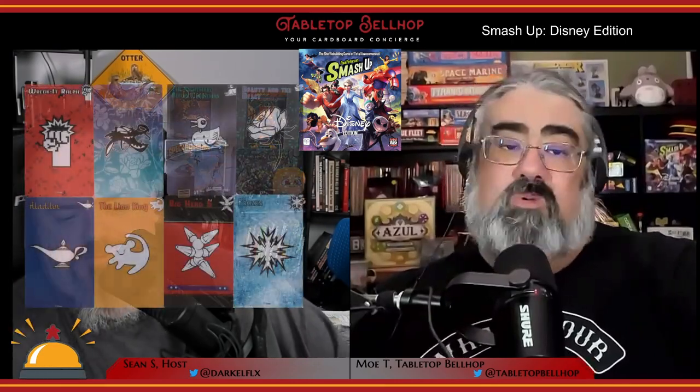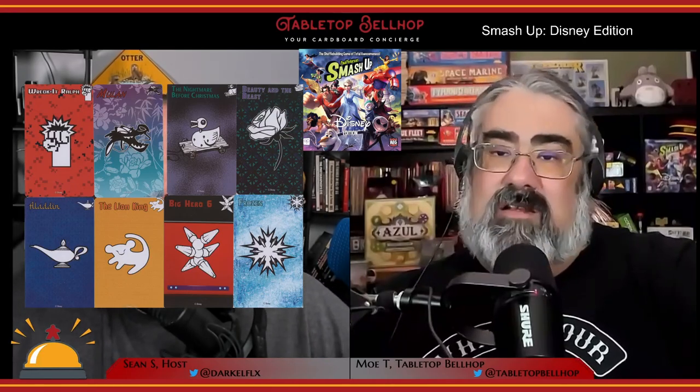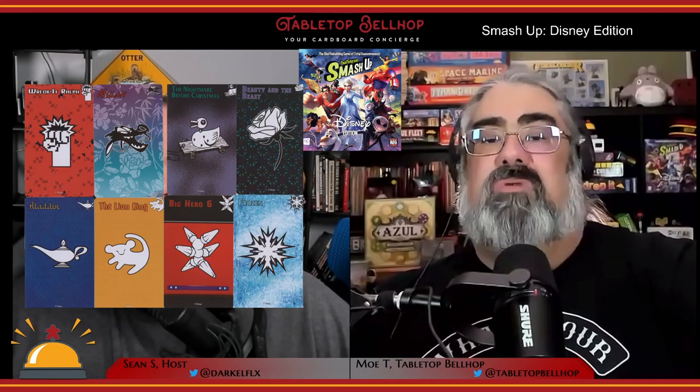In Disney Smash Up, players select two fan-favorite Disney movies to smash together and team up in an effort to control bases for points. Twenty-card decks are selected from Frozen, Big Hero 6, Wreck-It Ralph, The Lion King, Mulan, Aladdin, The Nightmare Before Christmas, and Beauty and the Beast. These decks are shuffled together to become your play deck.